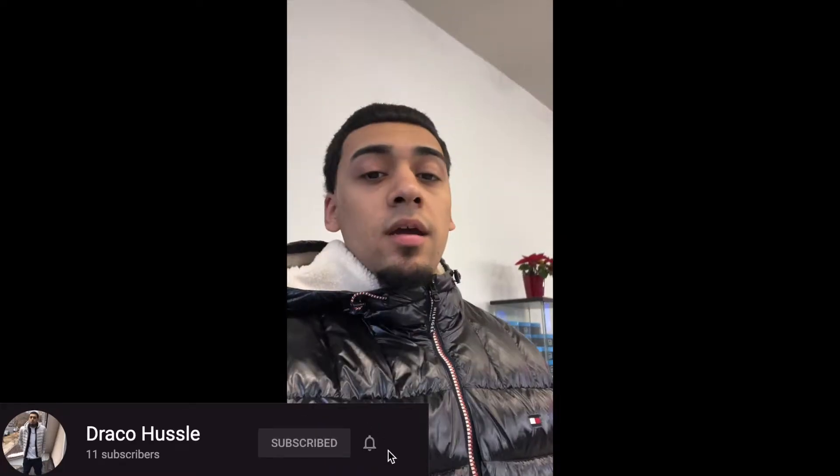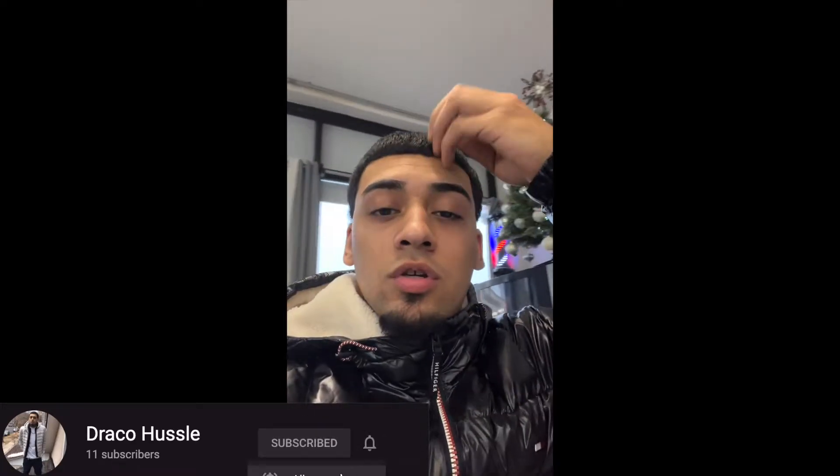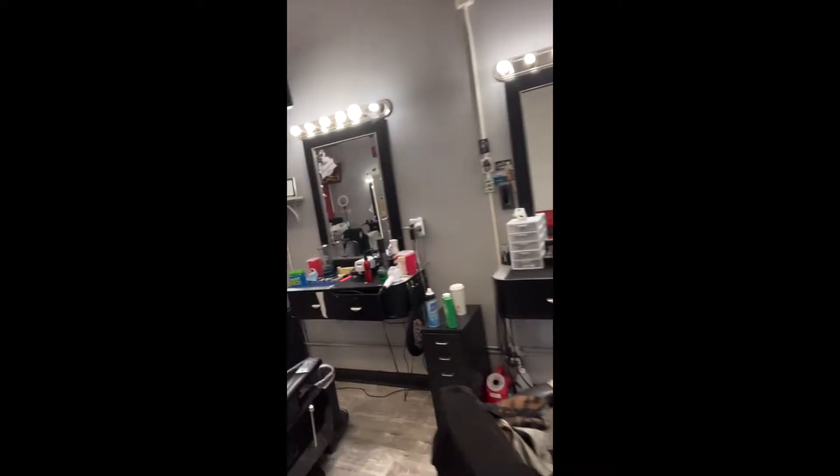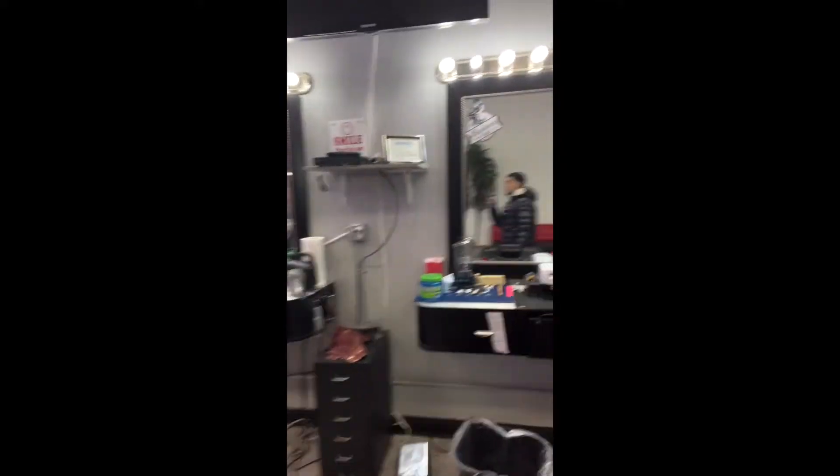What's good y'all, it's Draco. Today I'm in the shop and I just wanted to show you guys my setup, what my barbershop looks like on a normal day. I come in at the time I come in and we got all these nice stations here.